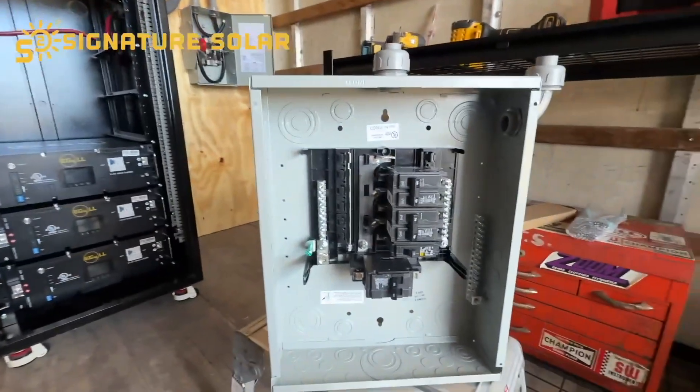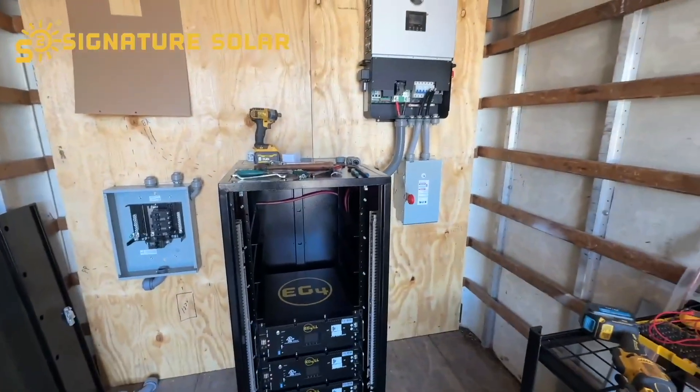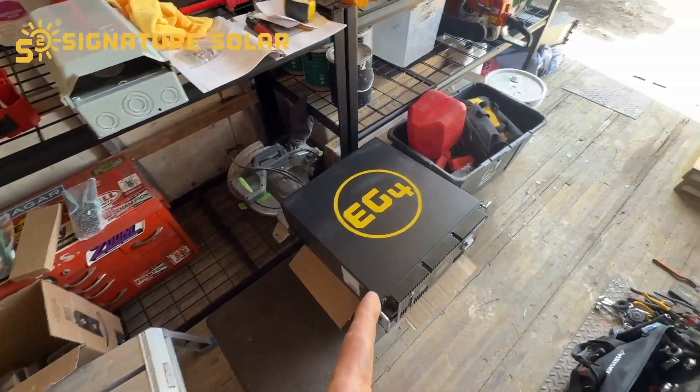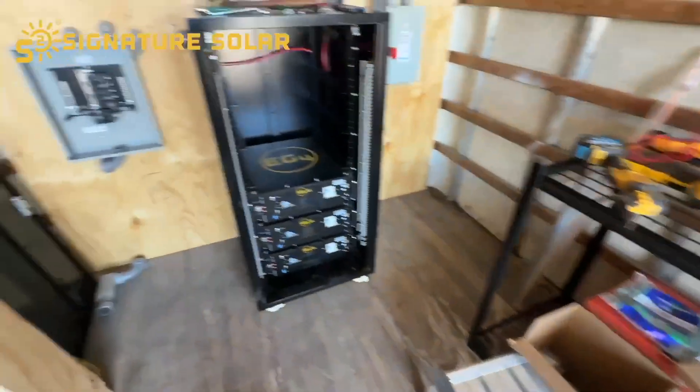Let me go ahead and get that mounted on the wall and I'll show you what it looks like when I get back. It's starting to look like I'm getting some stuff done. I just went and got another one of the batteries, so I have that one there and one sitting over there — they're fully charged and we're charging the last one.